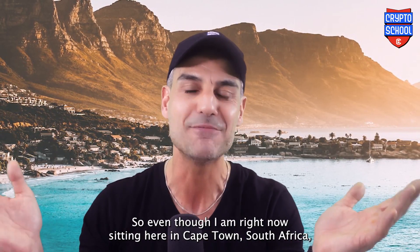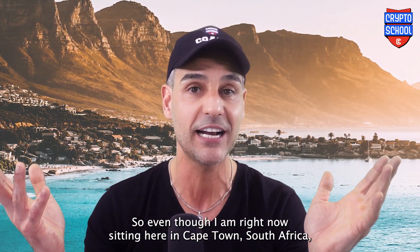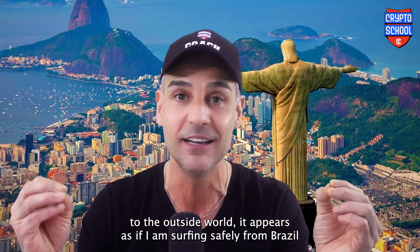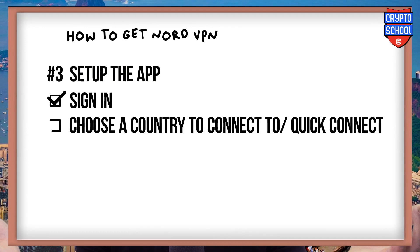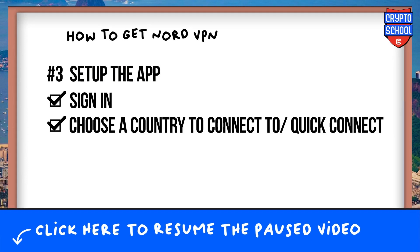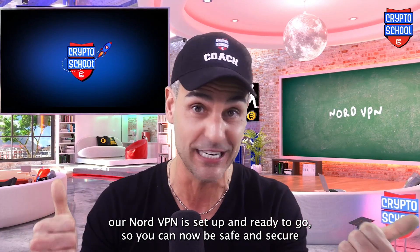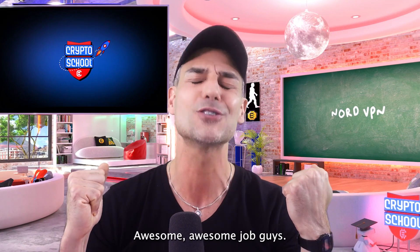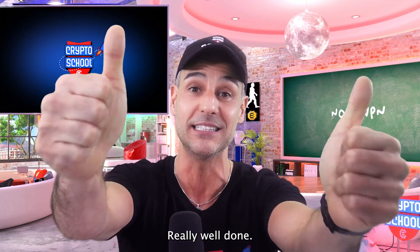So even though I am right now sitting here in Cape Town, South Africa, to the outside world it appears as if I am surfing safely from Brazil. And that's it, guys. Our NordVPN is set up and ready to go, so you can now be safe and secure in your surfing. Awesome job, guys.